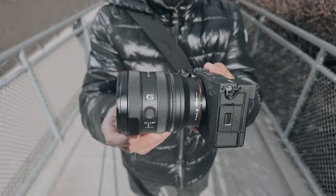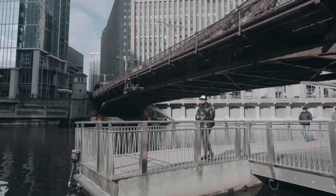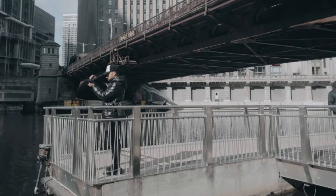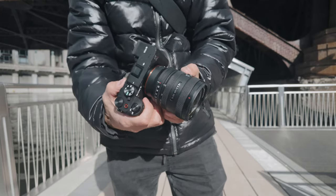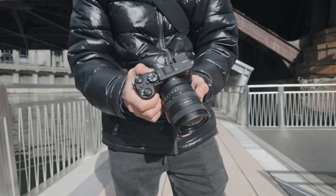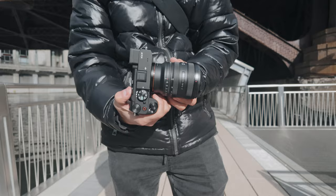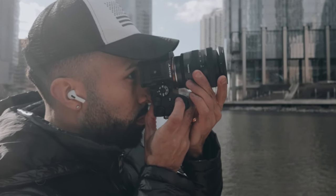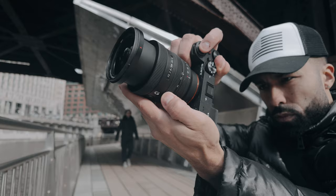A trend I've been noticing for a couple of years now is how third-party manufacturers are designing more unconventional lenses for Sony e-mount. Tamron has been killing it with unique zoom lenses like the 35-150, the 70-180, and the 20-40 f2.8. Sigma has been really killing it with unique prime lenses like the 28mm f1.4, the 20mm f1.4 — which I love — and even the 14mm f1.4.